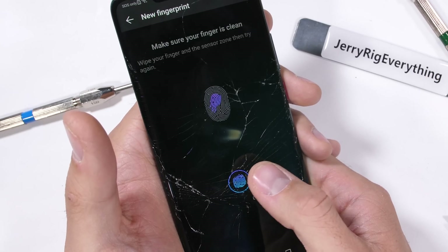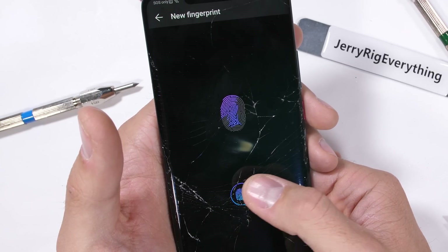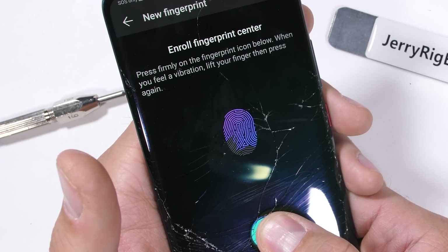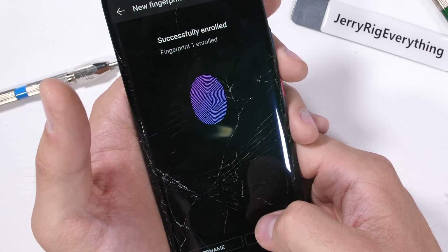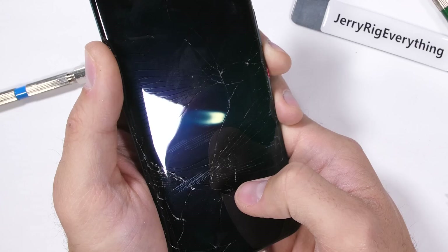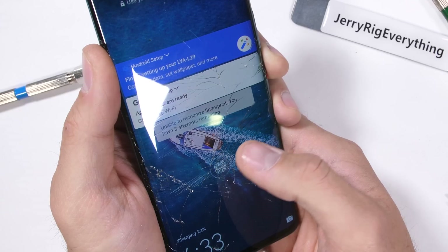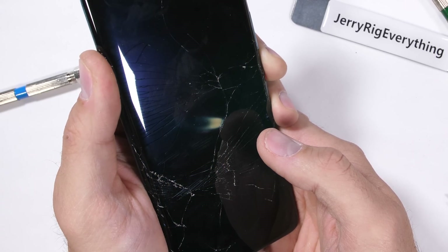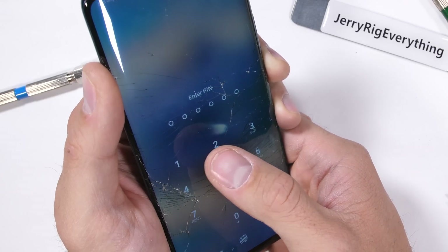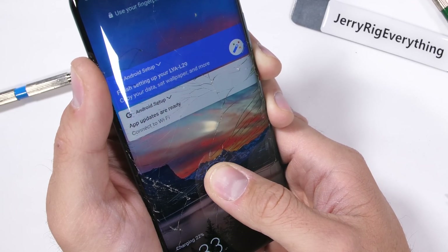Unfortunately, the cracks are right over the in-screen fingerprint scanner. The phone can still read my fingerprint, even though it's complaining about the sensor being dirty. The sensor allowed my fingerprint to be set, but then never actually lets my finger unlock the phone — so the fingerprint sensor does not work with a cracked screen. There are multiple levels of security that can be utilized if the fingerprint scanner stops working. Should we start including phones that partially fail on the shelf of shame? Does the Mate 20 Pro deserve the shelf of shame? Let me know in the comments.